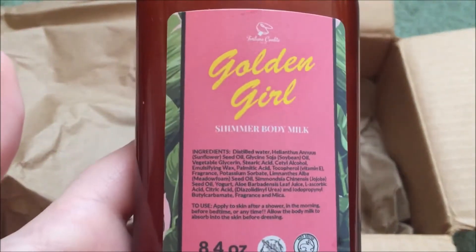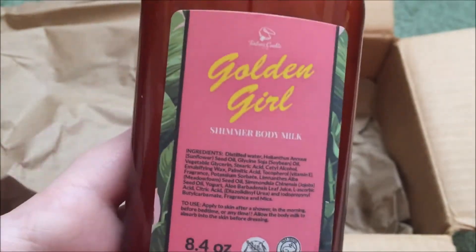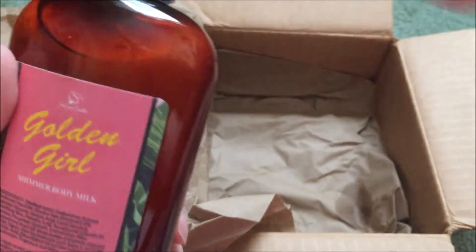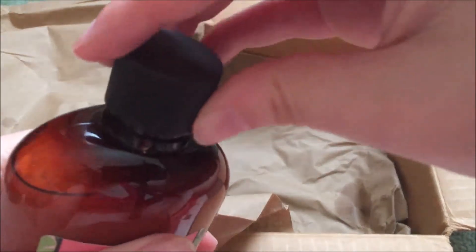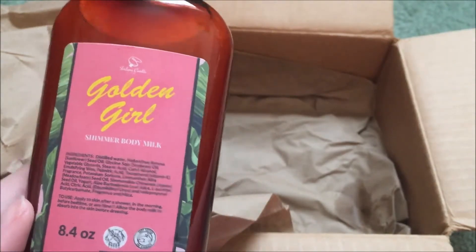And our last thing in the box — I don't want this box to end — is the Golden Girls Shimmer Body Milk. The Shimmer Body Milk was $15.99. This is a big bottle, though. I'm really excited for this. I'm going to have to take a bath every day this week. Oh — very liquidy. I don't remember my last ones being this liquidy. I remember them being liquid, but not so watery. Oh, the smell! Mmm — that is such a nice floral scent, you guys. I really like that.